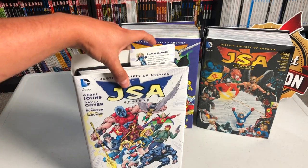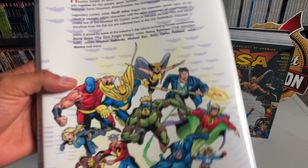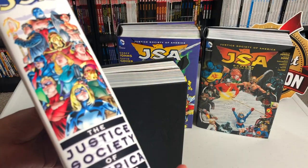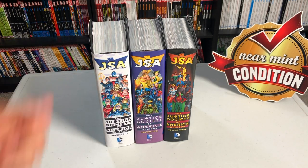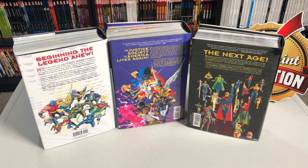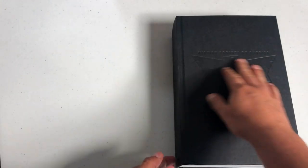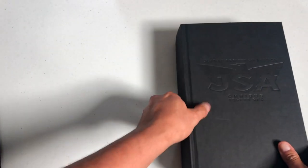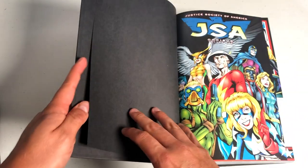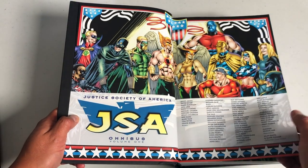Let's look at JSA Omnibus volume 1, the one that kicked it off. Here's what the front, the back, and of course the spine looks like. Speaking of spines, here are all the spines together and then the backs. They all look very similar under the dust jacket — they have the JSA logo on the spine and the DC logo on the back. They are very, very thick books; for example, this one has 1,224 pages.